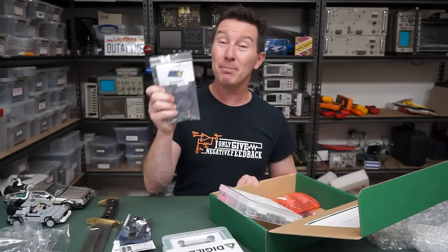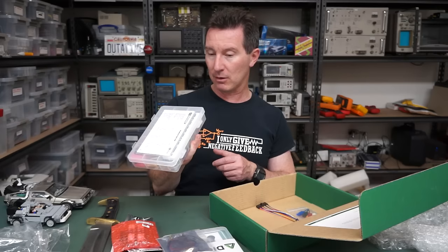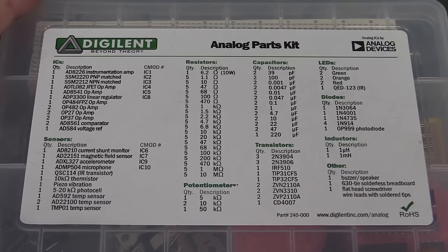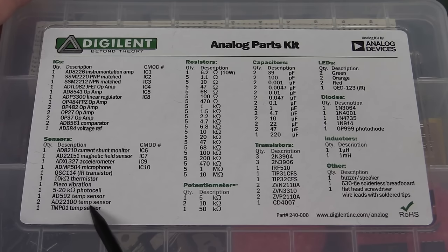They've got a Digilent Analog Parts Kit. That looks pretty good - got a long thin breadboard without the top power strips, and a whole bunch of parts. For 65 bucks you can get this kit. Here's all the stuff in it: instrumentation amps, precision op amps, voltage reference 8584, magnetic field sensors, current shunt monitors, accelerometers, microphone, IR transmitter, piezo, temperature sensor - all sorts of fantastic stuff.